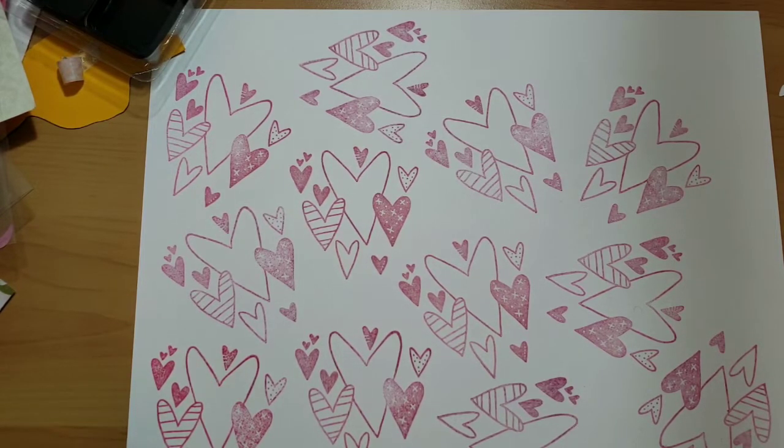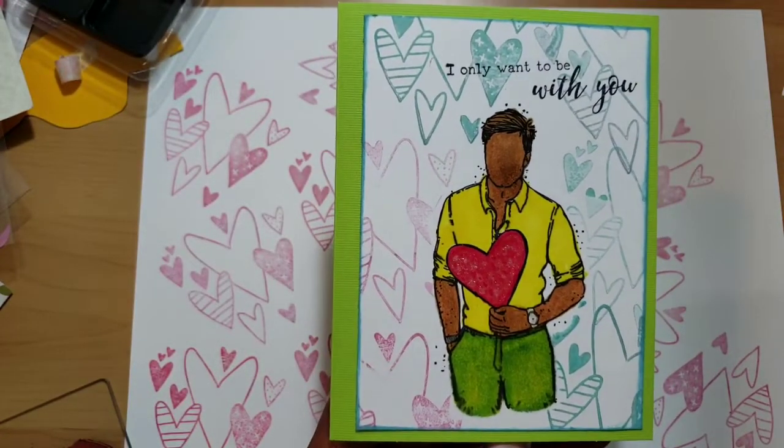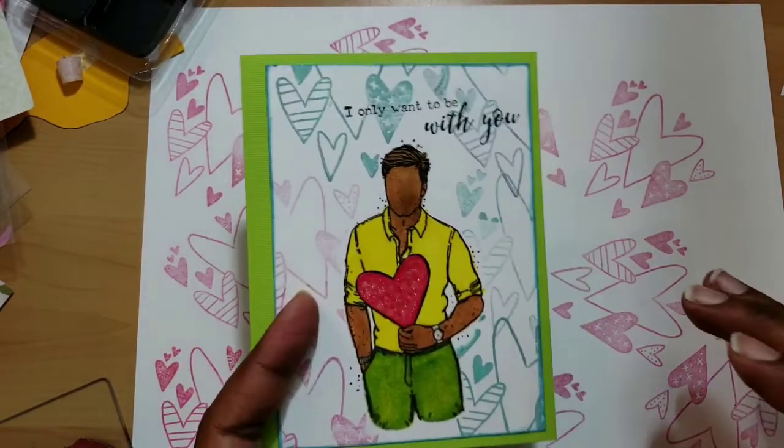Each person had something different to say — either they liked it, or one person said it's missing something, are you gonna leave it flat? And others asked if I was going to pop up the sentiment. All kinds of stuff, which I expected. When I send my work and say 'what do you think,' I expect to be critiqued as much as possible without crying. So what I decided to do is scrap it and start all over.